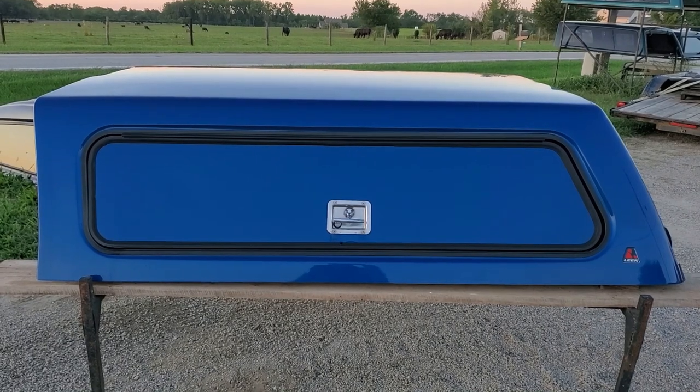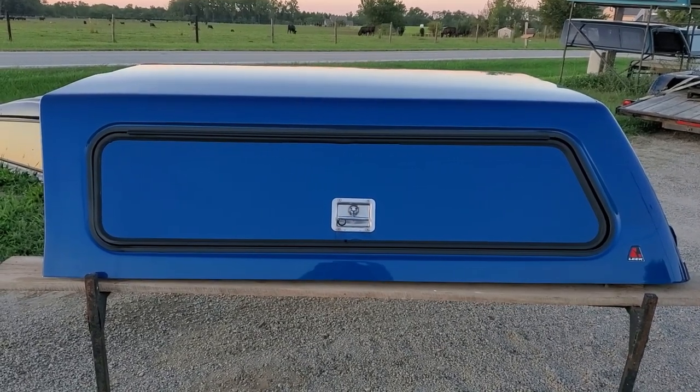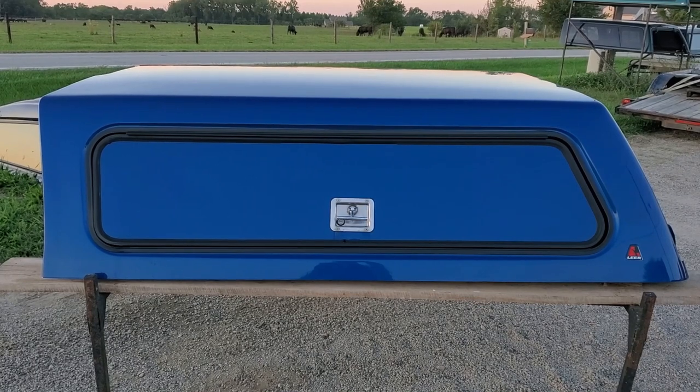With all of our truck caps, we do not ship these — they are local pickup only. You'll have to make arrangements to pick these up at one of our locations. Thanks for watching.